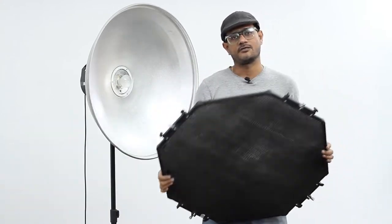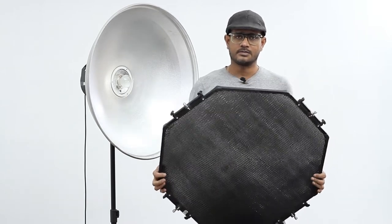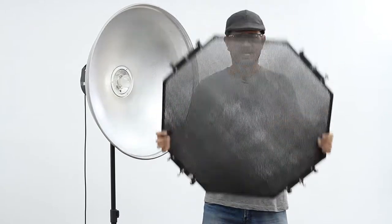But you should also buy a honeycomb grid. This honeycomb grid is also available in 70 centimeter and 44 centimeter — whichever size you buy, you can match it. We use the honeycomb grid to shape the light direction to exactly where we want.